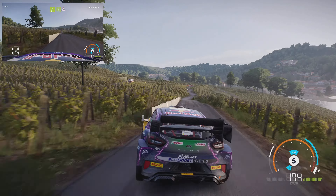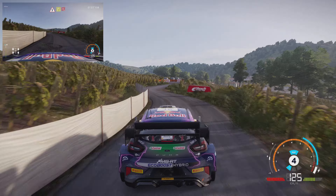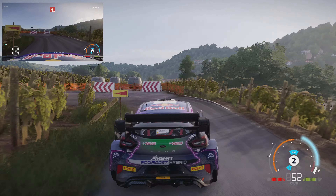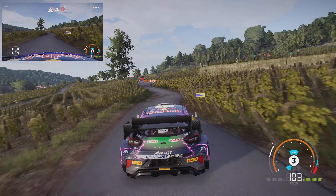Right 3, short, 80, right 4, short, into left 5, into right 5, into right 6, and left 5, keep into right 4, into left 5, and right 6, into left 6.